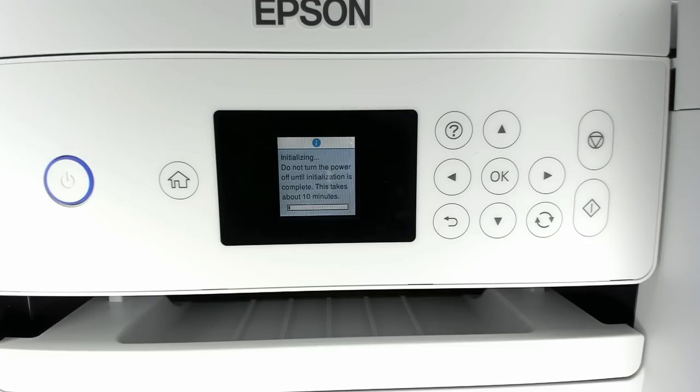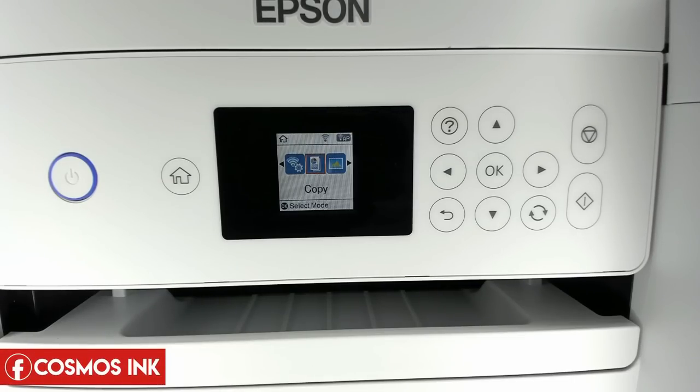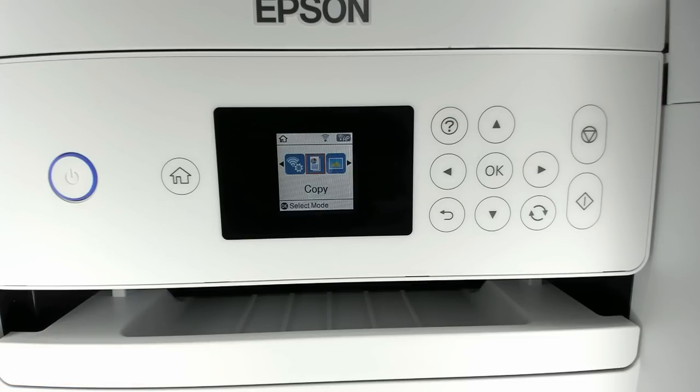The initialization process takes about 10 minutes. The screen will tell you approximately how long it will take. After it's complete, press OK. The next screen will ask you to align the printer for best print quality — I select 'Adjust Later' since the printer is brand new out of the box. You can always adjust the printer head alignment later through the maintenance setting.